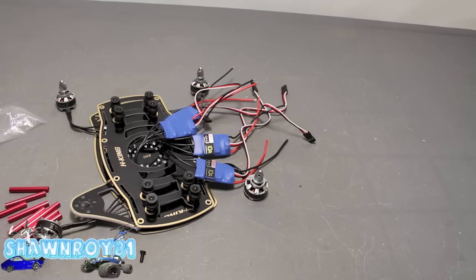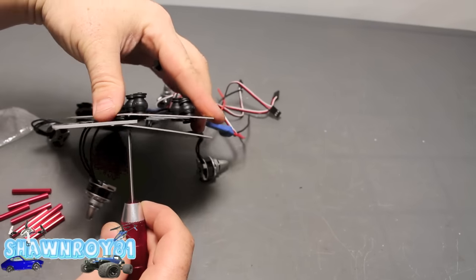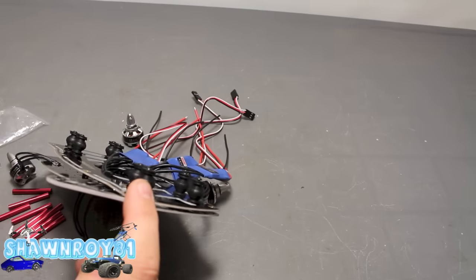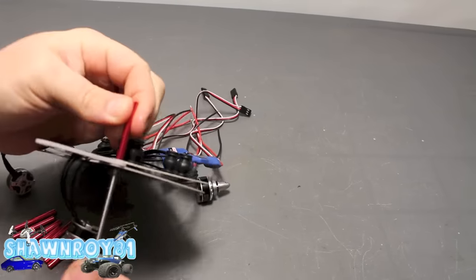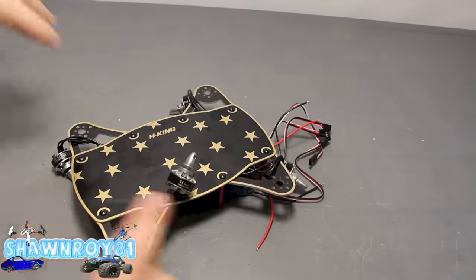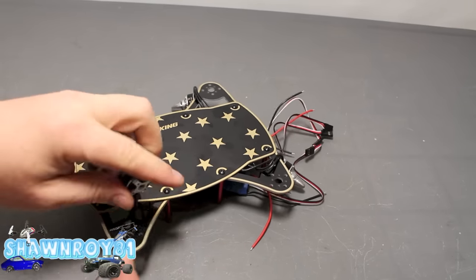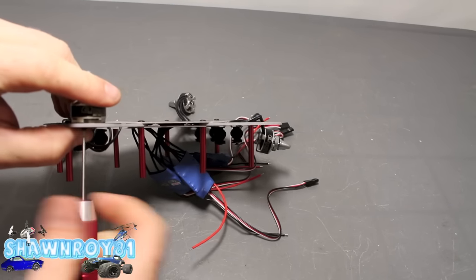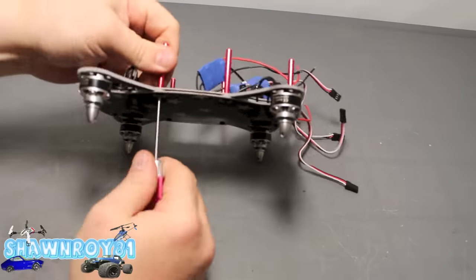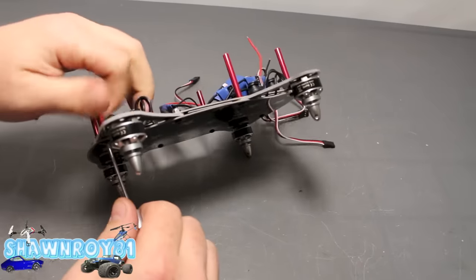I'm going to start off by saying the instructions weren't the best. I went off pictures I found online. I thought the posts mounted here, which they do not, because it doesn't mount with the bottom plate. As you can see, I put them all there — I'll fix that up. Should have just been nylon nuts there. So for now, get the motors installed — two screws gets that into place. I'm going to take these off, replace with the nylon nut all the way around.